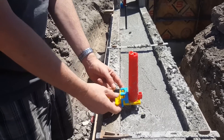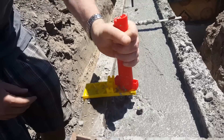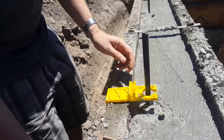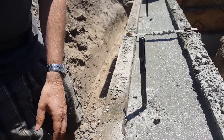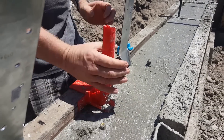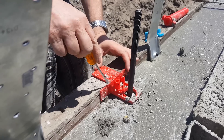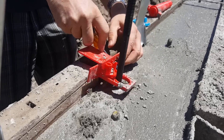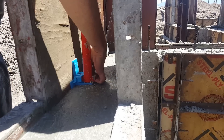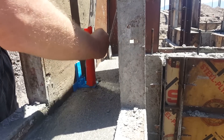The removal process is easy as seen here. And, as seen here, all the parts are reusable.